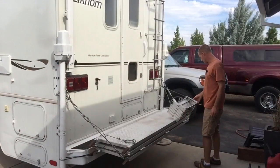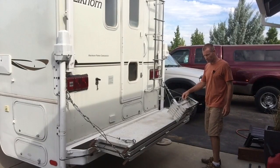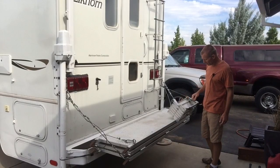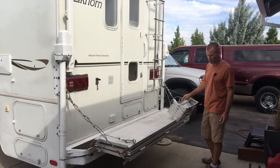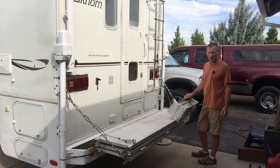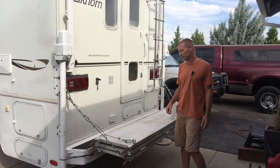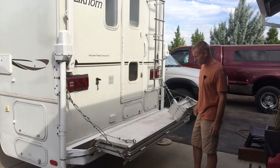Right now I've got it secured with a bungee cord so the step doesn't flop around and vibrate when I'm driving down the road. I'm going to take this off and show you basically how I set it up when I'm at a campground or RV park.